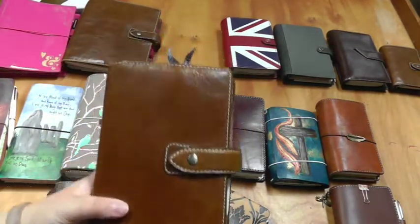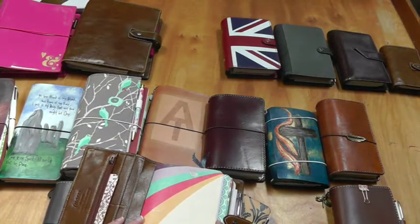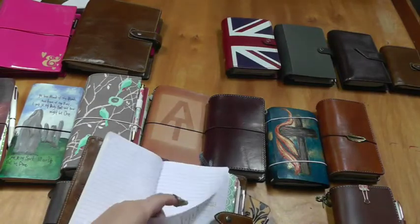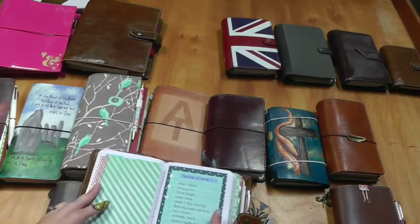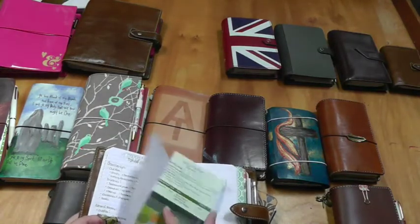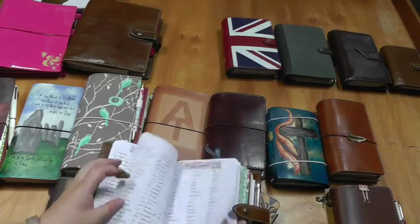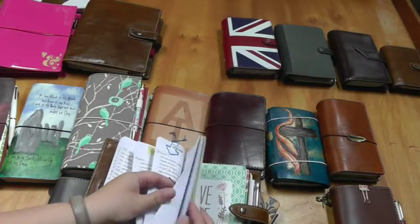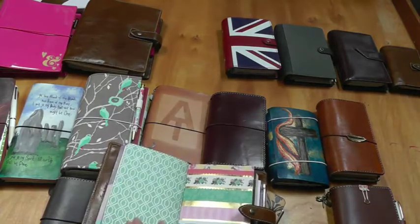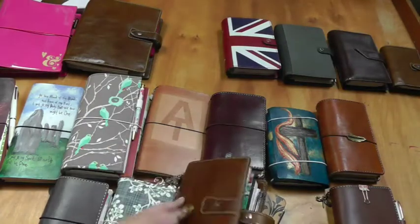Next I have my Filofax Malden in Ochre, personal size — again de-ringed. This also stays downstairs in the kitchen along with the home management notebook. It has a lot of lists: kids' clothing sizing, when they're due for doctor's appointments, ideas for activities at home, cleaning checklists, packing checklists, parks and places to eat, tracking my youngest's first words, bento box ideas for kids' lunches, favorite recipes. It's just my list notebook. For a while I used this as my main planner so there are old planning inserts in there, plus notebooks with goal keeping and planner-related stuff.